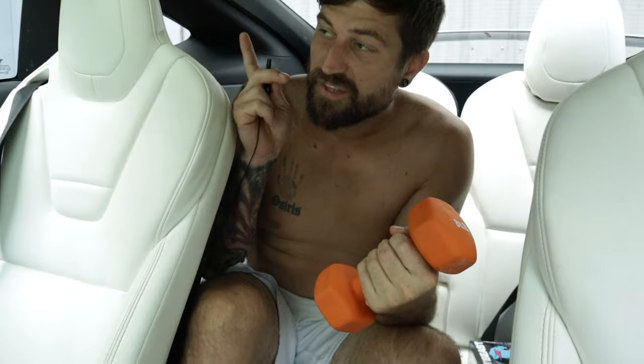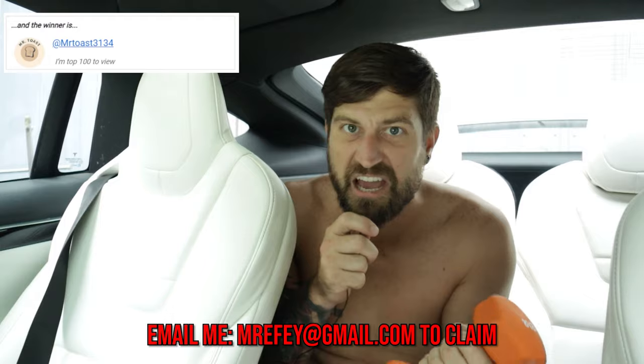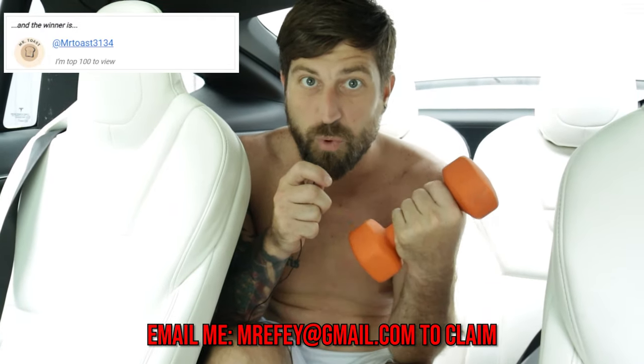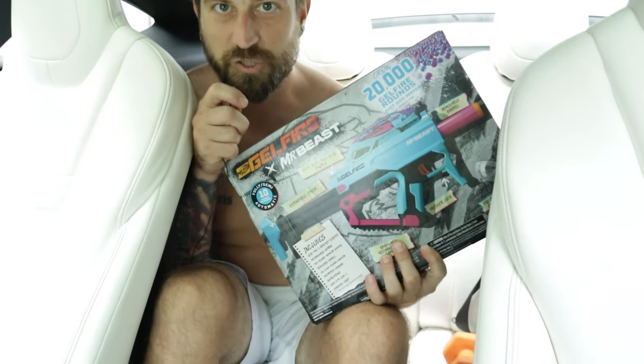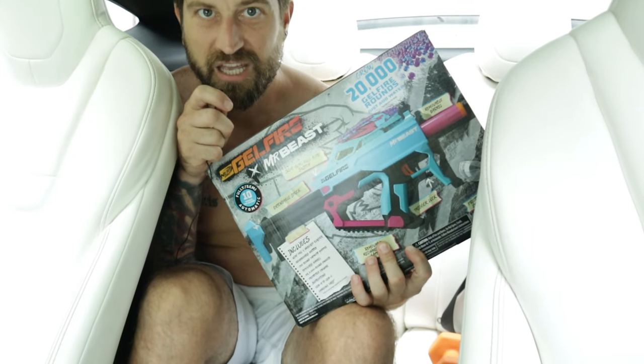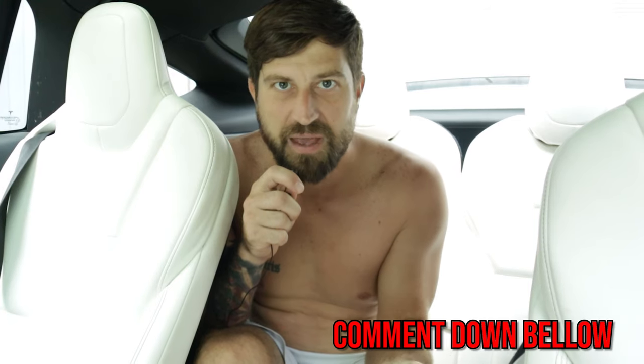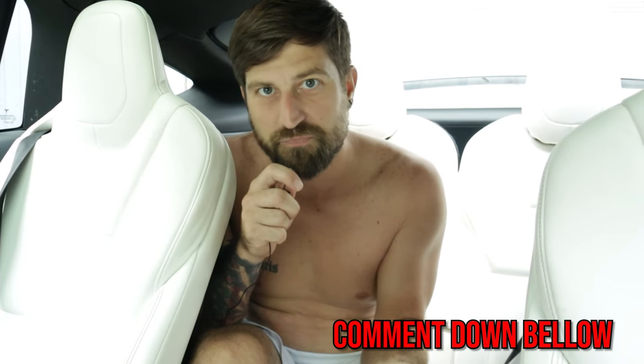This is the giveaway. The person who won the last giveaway is announced. Today's giveaway is a Mr. Beast gel blaster. To win, tell me how many times I curled the orange gel bell during the entire video.